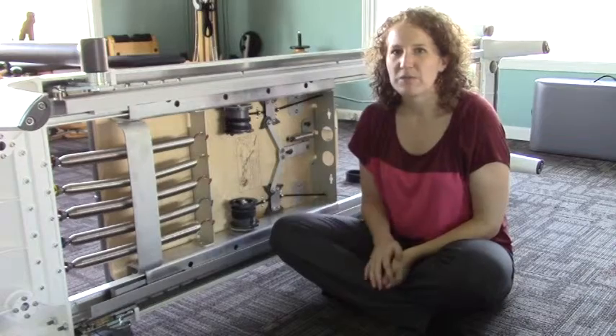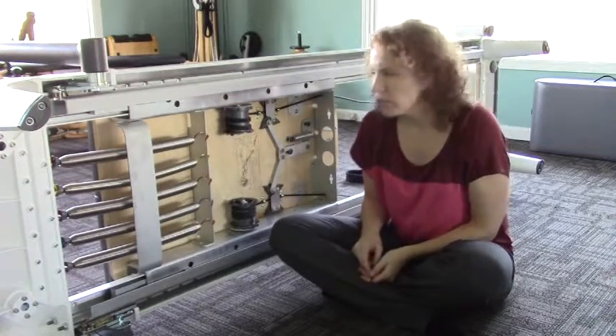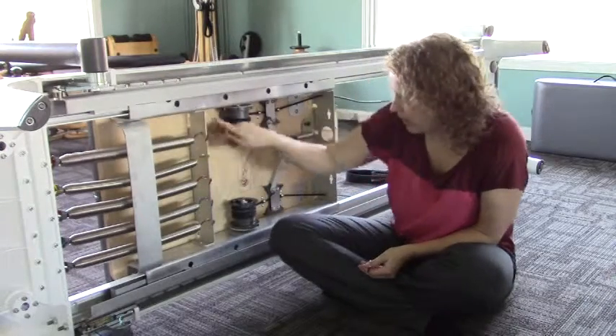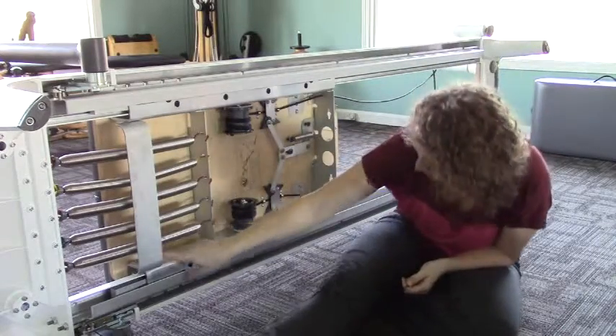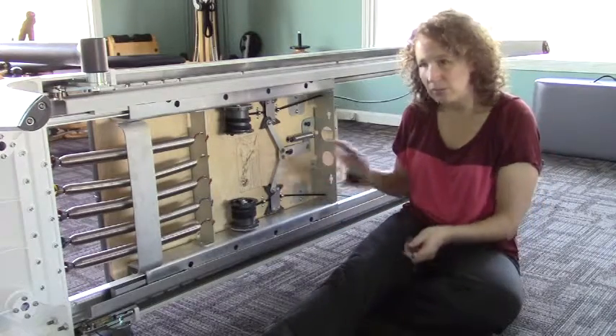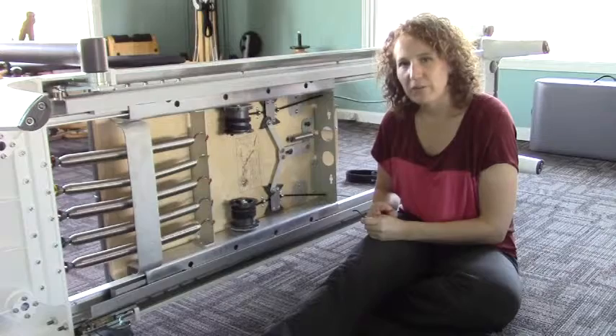Now that the reformer's flipped on its side, let's take an Allen wrench and we're going to loosen all eight of the screws that hold the carriage pad on. So there's one, two, three, four, and one, two, three, four. Once we do that, we can simply lift off the carriage pad from the other side.